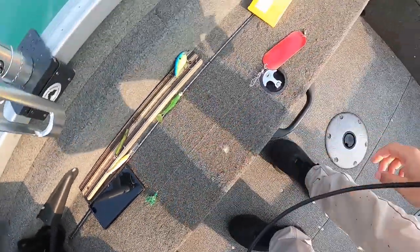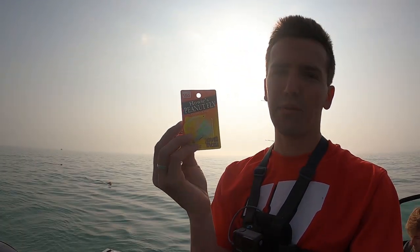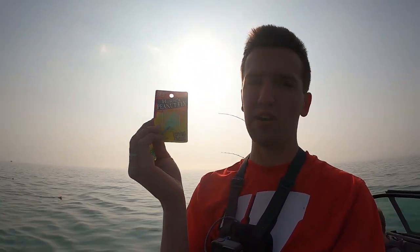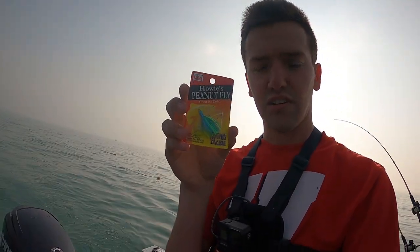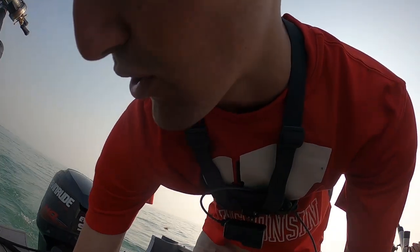For peanut flies, I use almost exclusively these little Howie peanut flies — they work really well. A little expensive at $3.99; if you know how to tie and make your own, that's definitely advised. Usually anything with green in it works: green and gold, green and blue, green and neon yellow. This green and neon one has been a really hot one this year. Any of those standard peanut flies work really well.